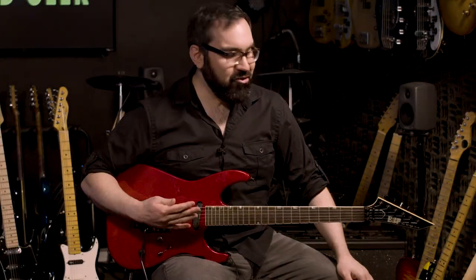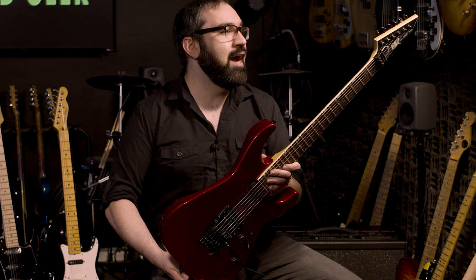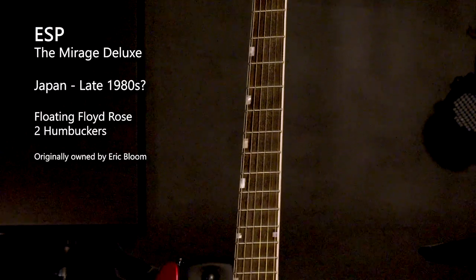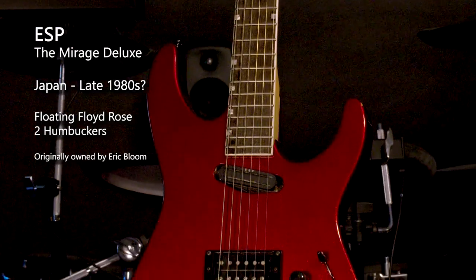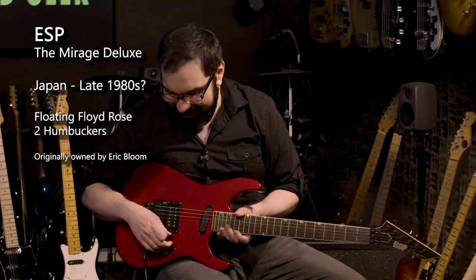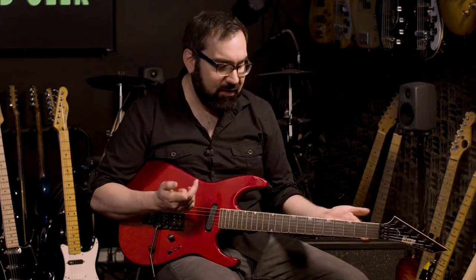This is a guitar that's really special to me — it was a gift from Eric Bloom of Blue Oyster Cult. This is a guitar he used for years in the '90s; I think it was his main gigging guitar. It's an ESP Mirage, and this is a freaking shred machine. It's got a floating Floyd that actually behaves itself in this guitar and works perfectly, the neck is flat, you can do some crazy stuff on it. It's got a full-size humbucker in the bridge and a small humbucker in the neck.